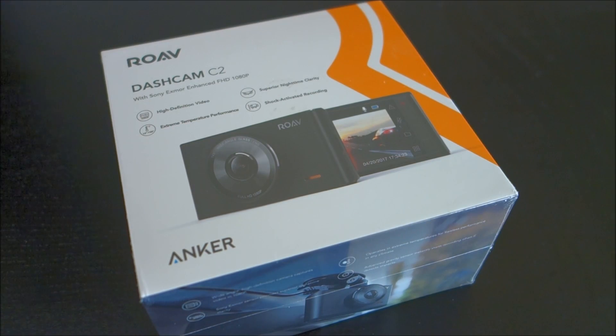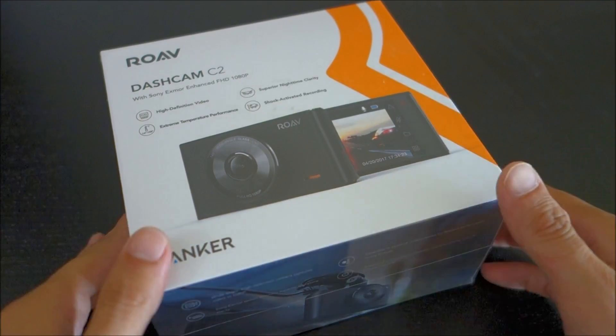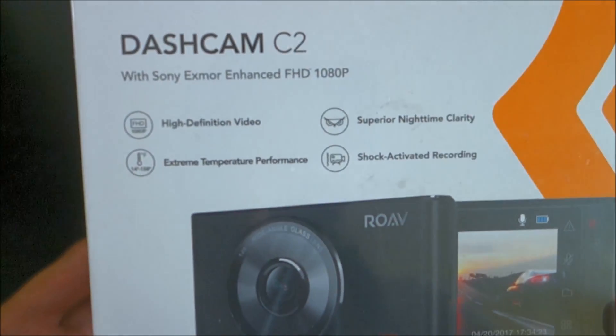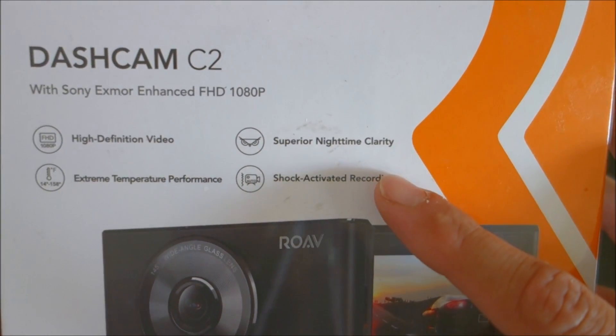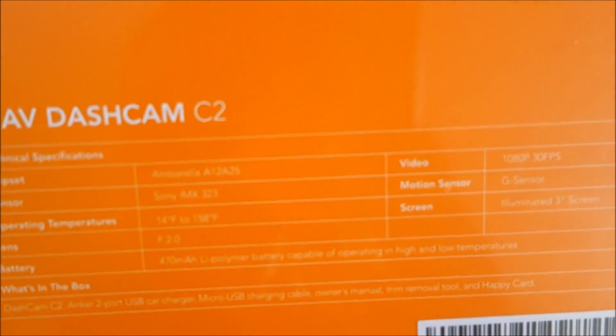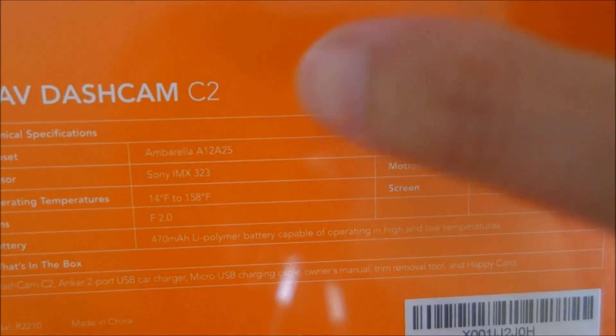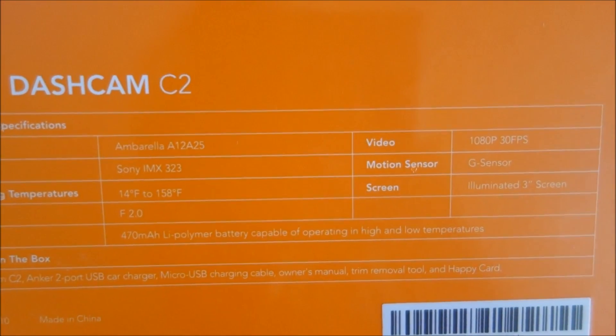This one uses a different form factor. The C1 and C1 Pro use a wedge style that goes right up against the window, whereas this one is more like a typical camera that uses a suction cup mount or adhesive mount. It does have at least 1080p30 and claims superior nighttime clarity using a Sony IMX323 sensor, which these days isn't actually that special, but it is a pretty affordable camera — currently about $90 on Amazon.